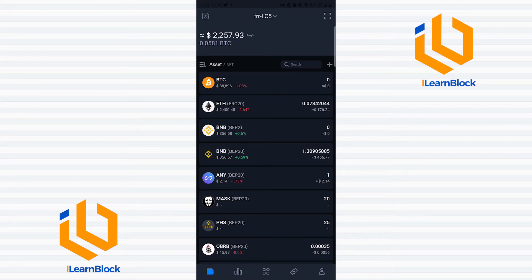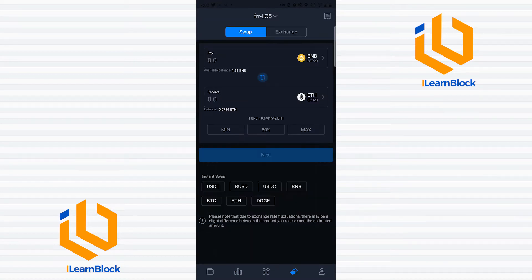Hi everyone and welcome to Island Block. In today's video I'll be showing you how you can swap a token directly from one blockchain to another using your Safe Power wallet. This way you don't have to go through a token bridge or use an exchange. All you have to do is download your Safe Power wallet, create an account, save your seed phrase, and then credit your wallet with the token you would like to swap or migrate.